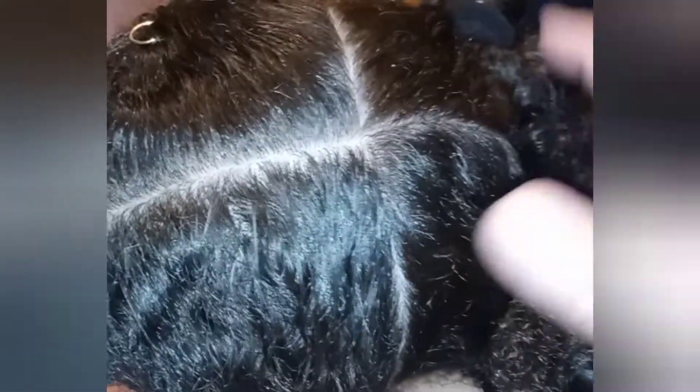Hi YouTube friends and welcome back to our channel. Today I'm doing a four braid hairstyle with hair cuffs and hair braid decorations.